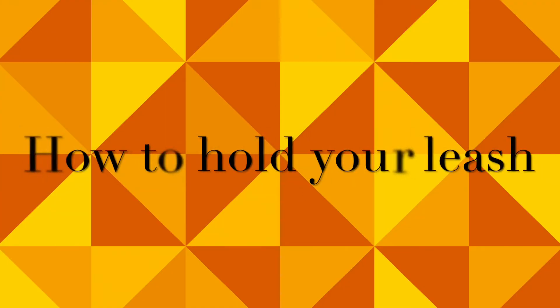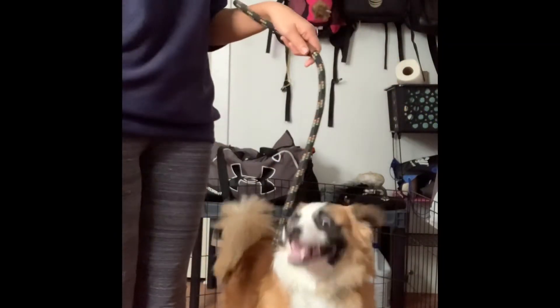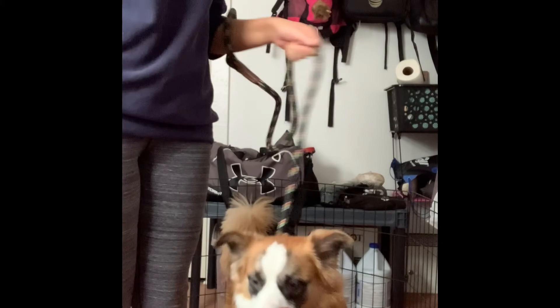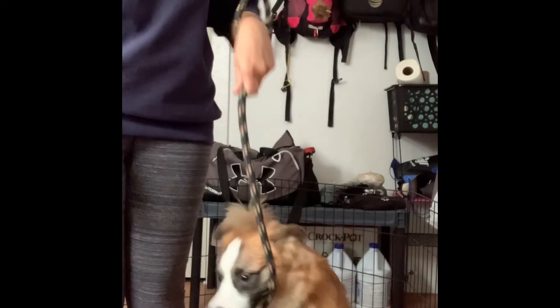How you hold your leash should always prevent injury to you or the dog. Slide your hand through the loop and firmly grip the leather strap. If you need to shorten the leash, grab onto it as short as necessary. The purpose is: if the dog suddenly pulls or you lose your grip, the loop provides backup support to avoid dropping the leash.